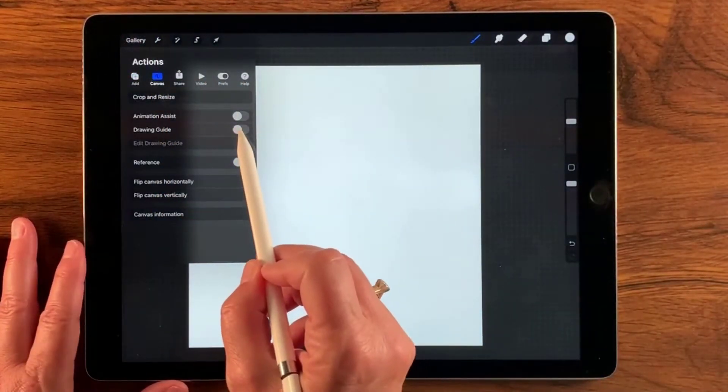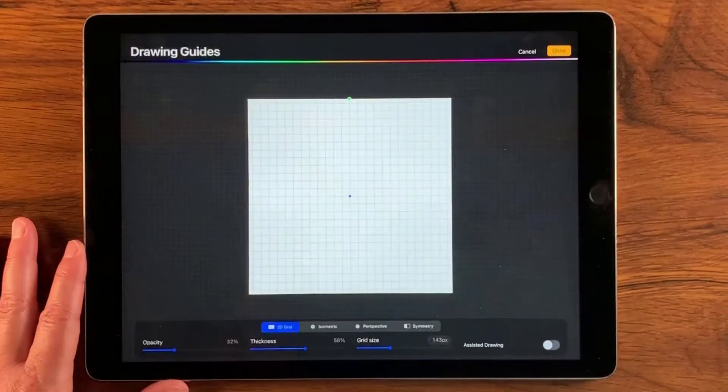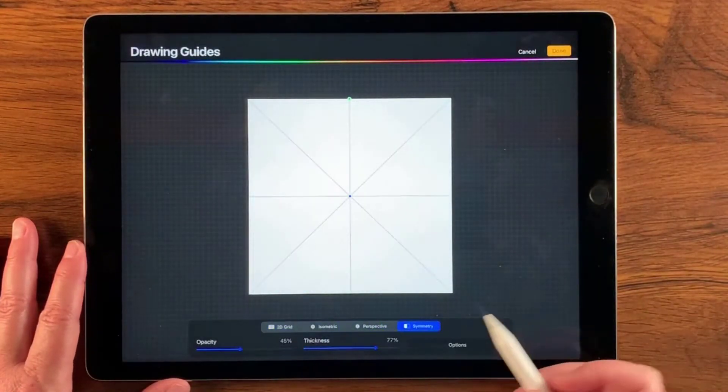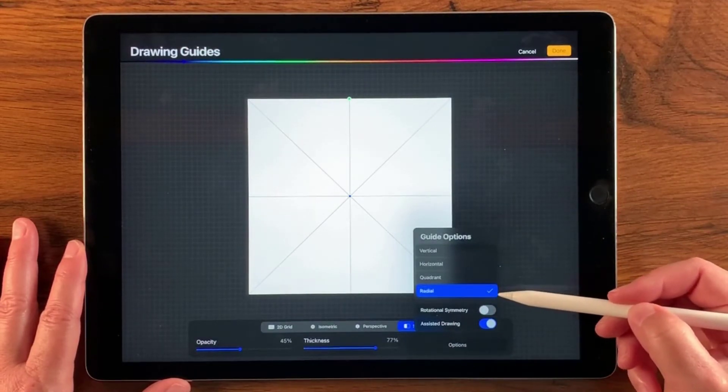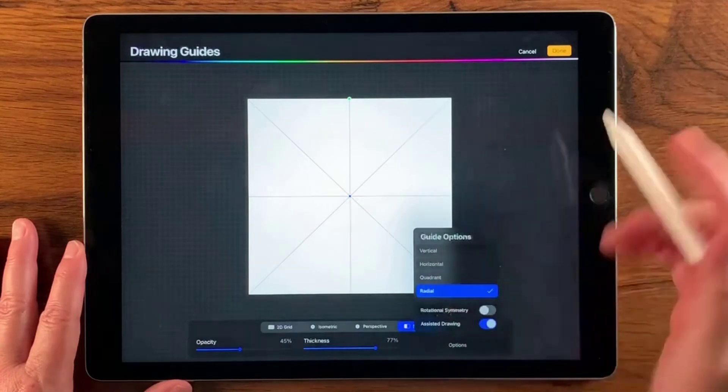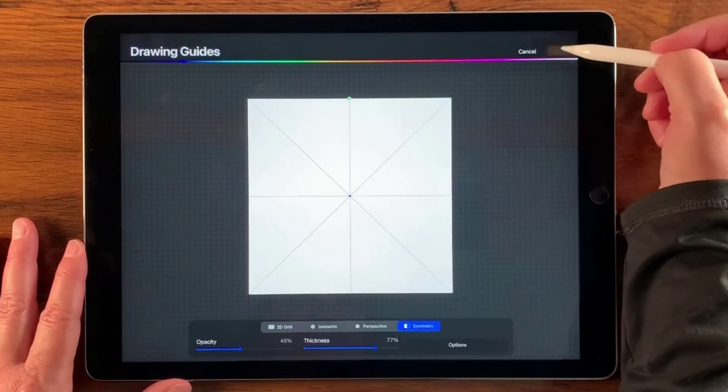Now I want to set up a drawing guide, so I'm going to turn that on, edit the drawing guide, and select Symmetry. Under options I want to make sure that assisted drawing is on, and I'm going to be using the radial symmetry guide. Let's tap Done and Done again.